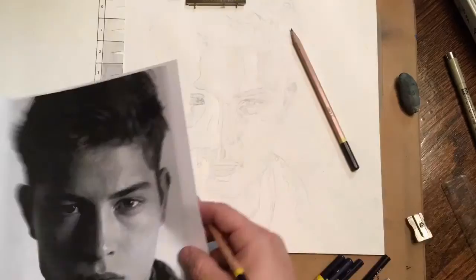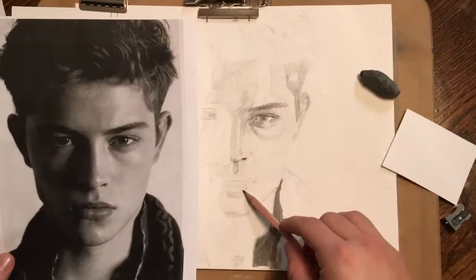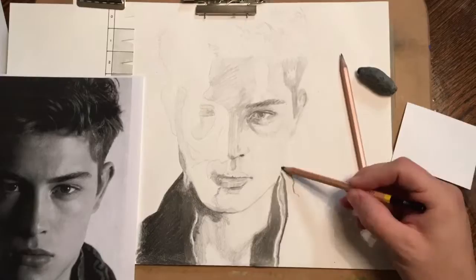I start working in the lighter tones, building them up from light to dark until it looks like what I'm drawing. I worked first on the eye because that's what can really characterize the face the most, then the nose and lips, the ears.